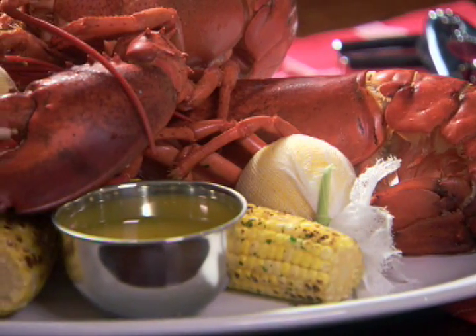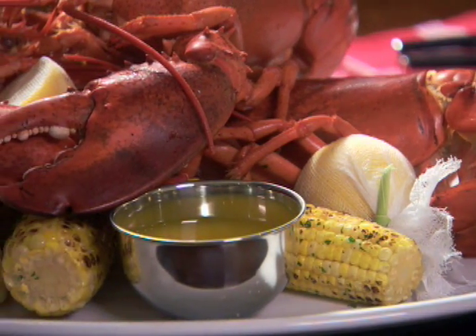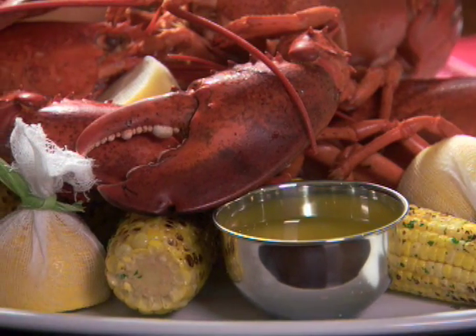One of summer's great pleasures is fresh cooked lobster. The key to perfectly cooked lobster is in the timing and presentation.